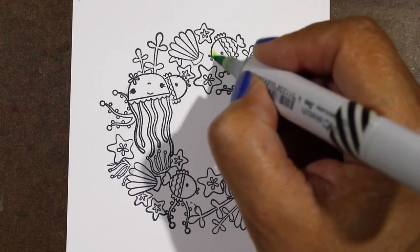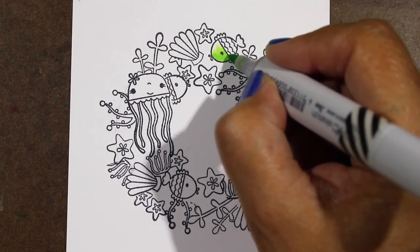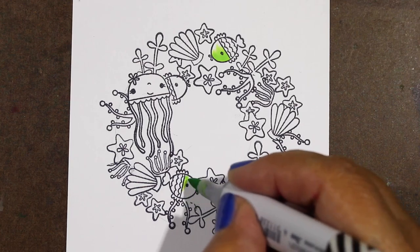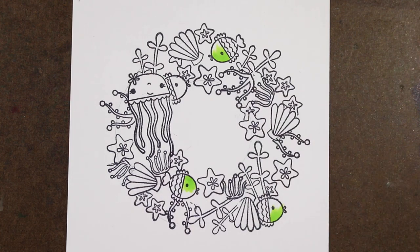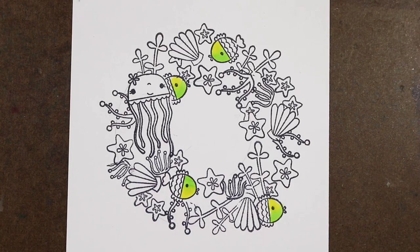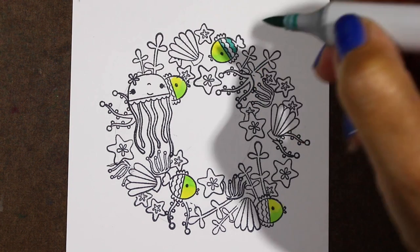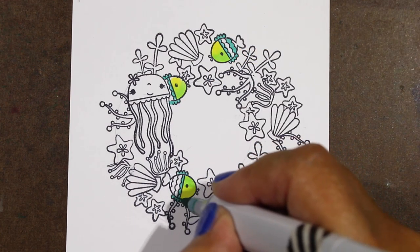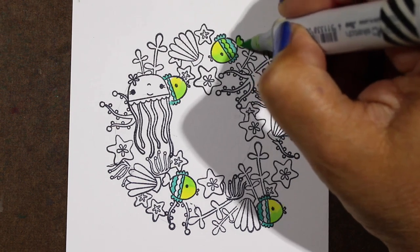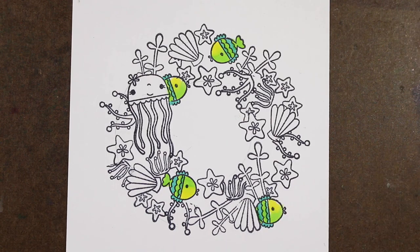I cut her out, set her aside, and started working on the wreath. The way I stamped the wreath was to put a pencil circle roughly where I wanted the outside, then a smaller pencil circle inside, and just started filling in stamps. I started with the largest ones and then moved to the smallest ones — that helps you fill in the tinier spaces as they get smaller. There are a bunch that I masked, but I didn't cut out a thousand little fish or starfish — I just laid a sticky note over the top of something for really quick and easy masking.